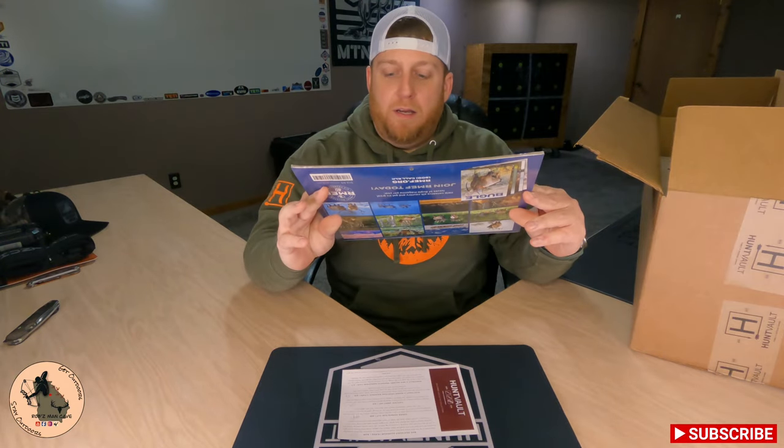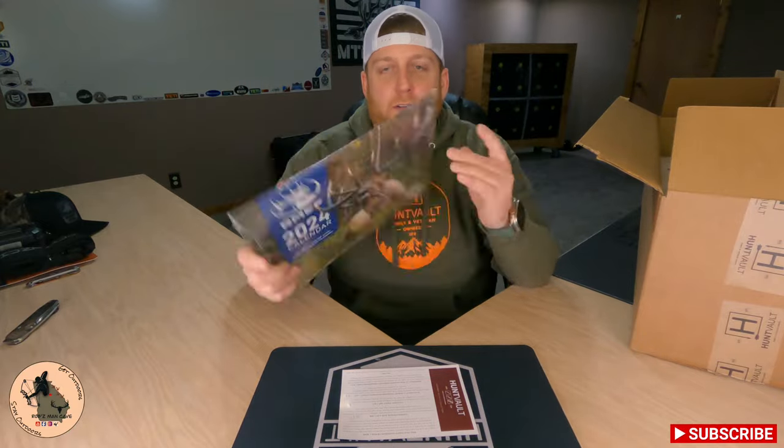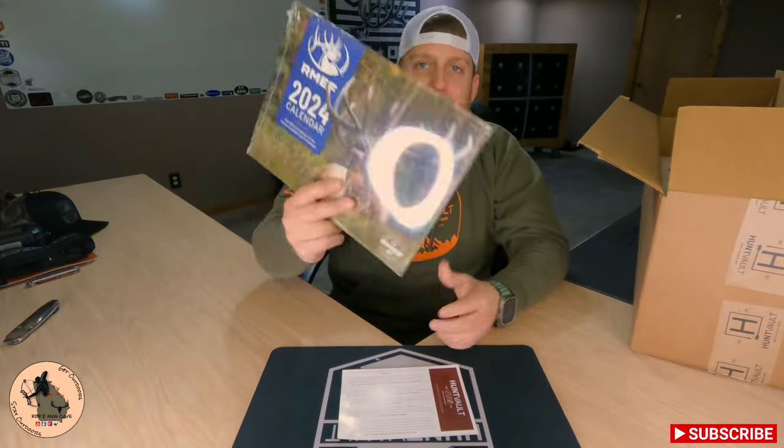Before we move on to our featured item, I noticed we had some extra goodies — and I love extra goodies. They threw in a Rocky Mountain Elk Foundation calendar. It shows a preview of all the months on the back — pretty cool. It's always fun getting extra stuff. So now our featured item.